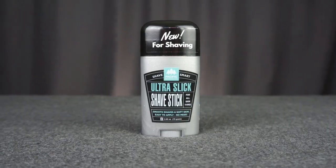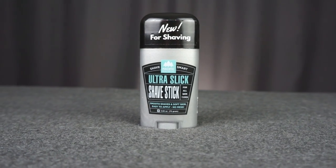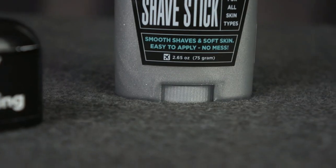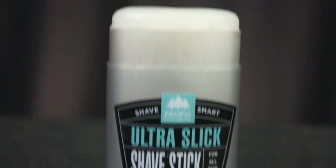This is definitely a different kind of shave soap that I've never used before or seen anybody else really have. The shave stick comes in a 2.65 ounce container that is basically like your standard deodorant container. It's got a black plastic lid and a spindle lift knob on it.